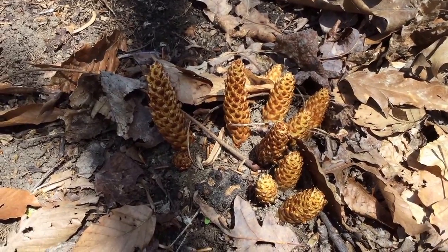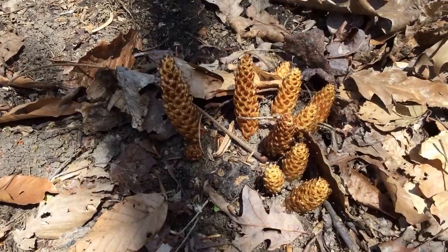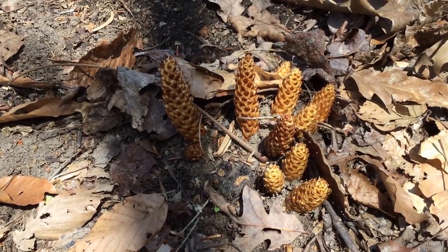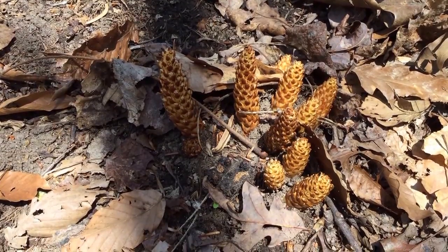This is squaw root, sometimes called bear cabbage. This is a very neat plant. It's an epiparasite. It used to be believed that it was parasitic, meaning that it would live off the roots of plants — mostly oaks, but some other kinds of trees as well.